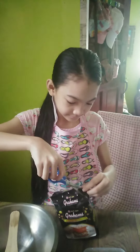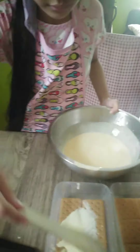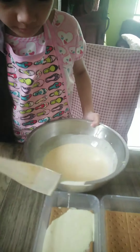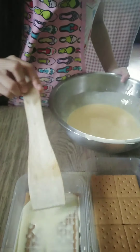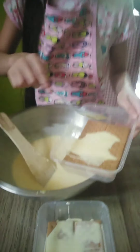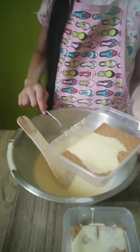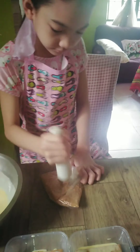Step 3: Arrange 12 pieces of graham crackers inside of an empty plastic container. Then top it with the cream mixture. Repeat the procedure to form two layers. Cover the first layer with graham powder.